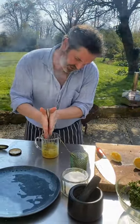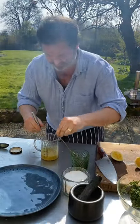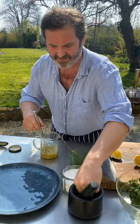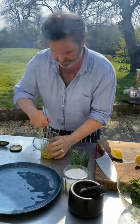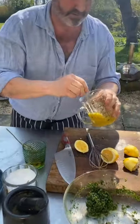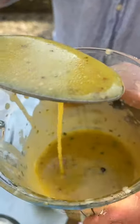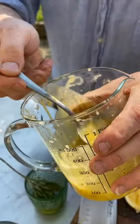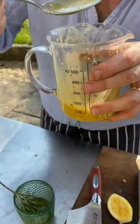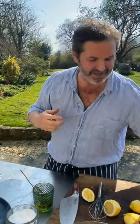Emulsify — that means just all come together into a lovely thick dressing. A little bit of seasoning. Look how thick that is — beautiful. That's a proper vinaigrette, old-fashioned vinaigrette: thick mustard, honey, and lemon all working together.